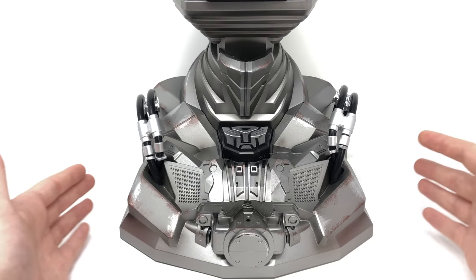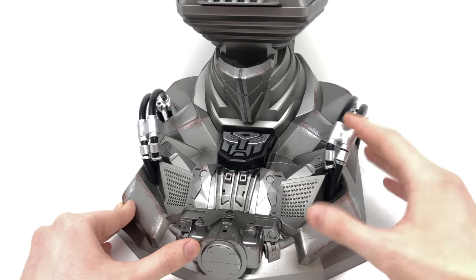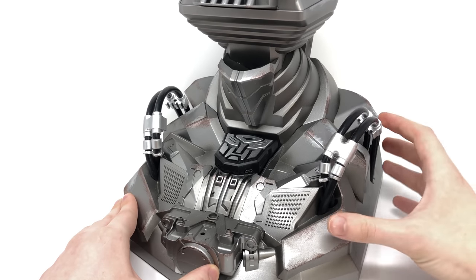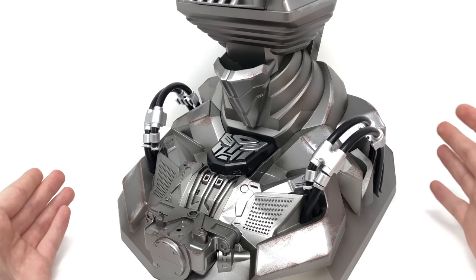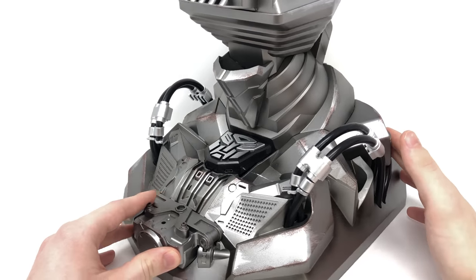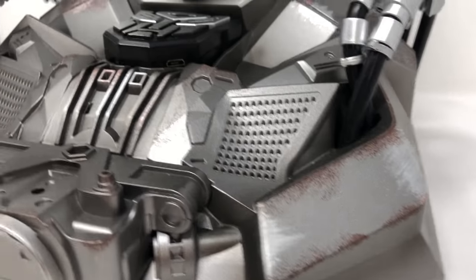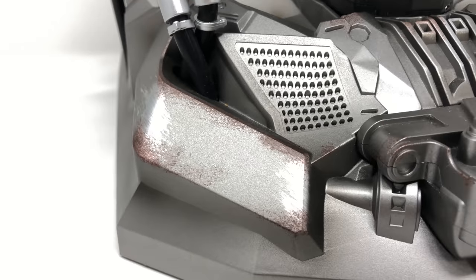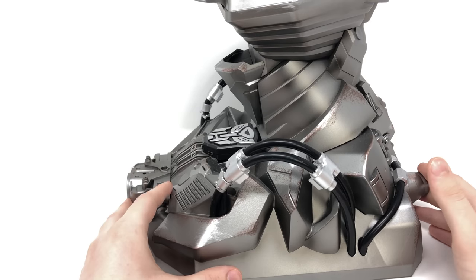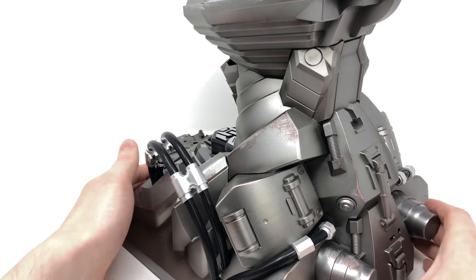Now taking a look at the detailing of the included display base — similarly to what I stated when looking at the helmet, I believe this is an amazing recreation of Bumblebee's neck design. You can really see how much attention and love Killer Body have put into their pieces, as they've turned a very simple idea such as the display base into an almost centerpiece in itself. The detailing as well as the paintwork — the silver highlights and rust damaged effects scattered throughout — really set this apart from other display bases. You can see all of the tubes, very accurate to the on-screen CGI model, and as we turn around to the back you've got the spinal detailing with the springs — just an astounding looking piece.